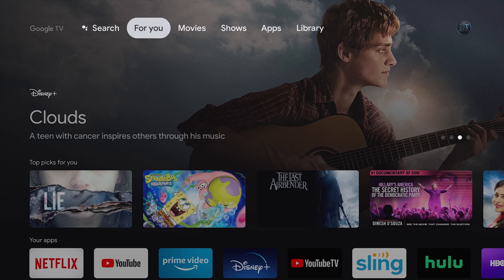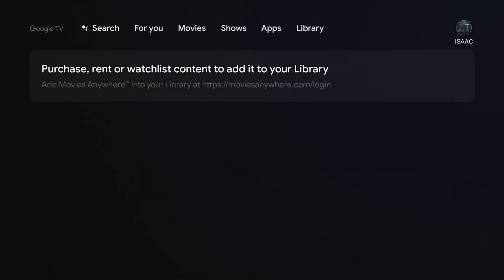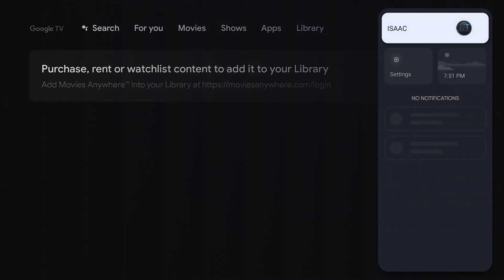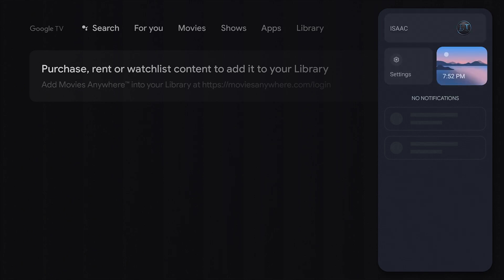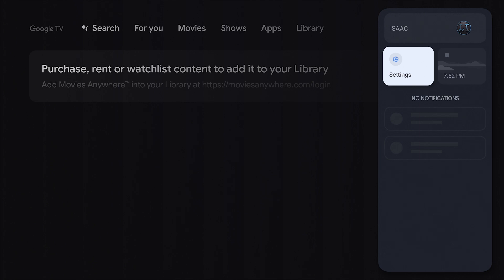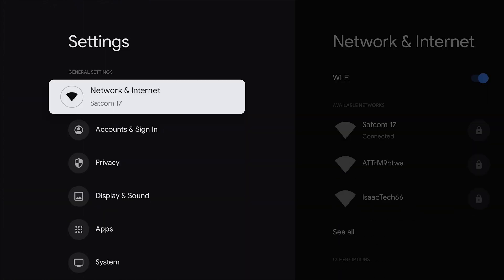Using your remote, you are going to click to the right until you reach the little circle with your name under it. Once you are there, you can either click select or you can click right one more time and you will see this screen come up. Here you will see settings and the time. So we are going to click on settings. Right under settings, you will see network and internet. We are going to click on that.